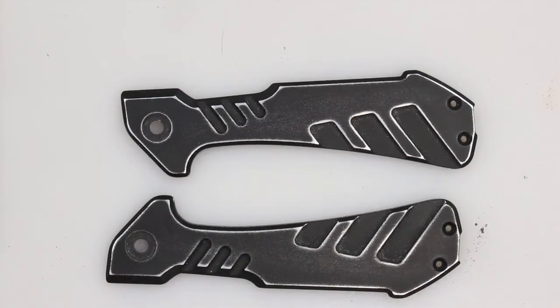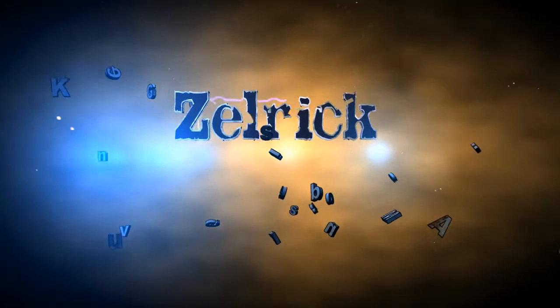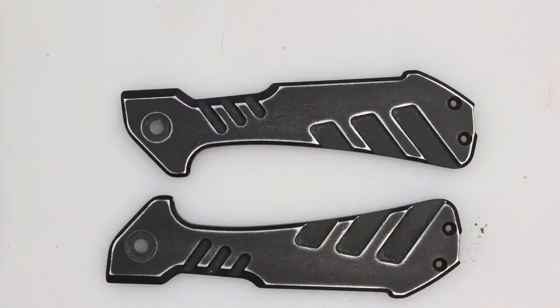Welcome back, guys. I'm Zell, and it's time to get this Buck Marksman finished up and put back together. I noticed whenever looking at the two Marksman that the one that I did had a little more worn look to it. And I wanted to show you guys what I did to get this worn look, and secondly, give this one just a little more of that worn-in look.